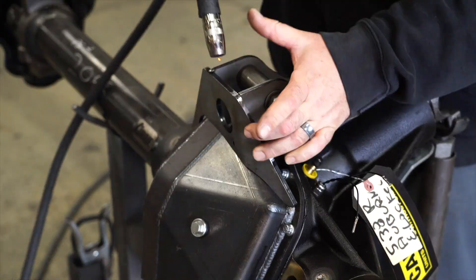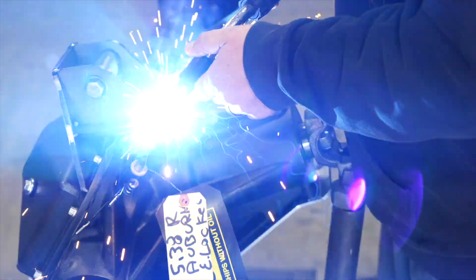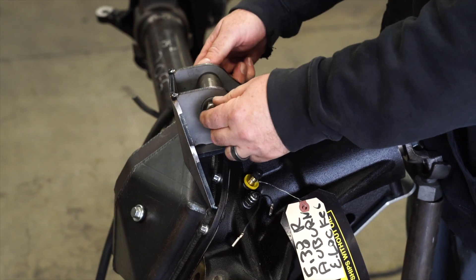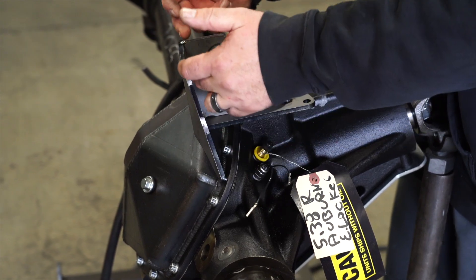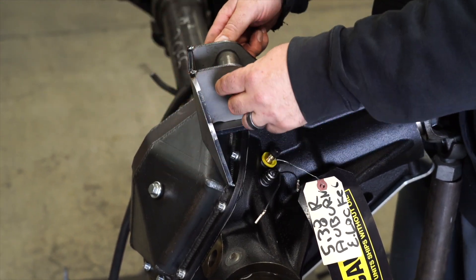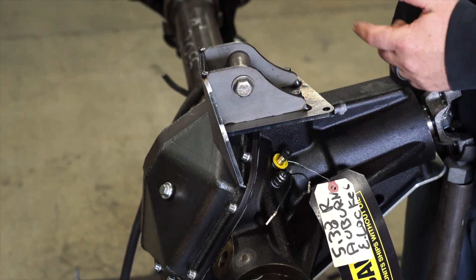We'll go ahead and set that up. I'm going to leave the spacer in for now — or in your case, the Johnny joints. I'm going to weld all of my outside points, everything I can get to with the spacer in, and then when it comes time I'll pull that out.